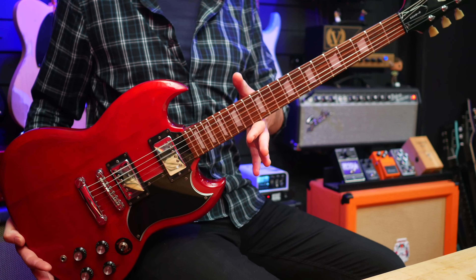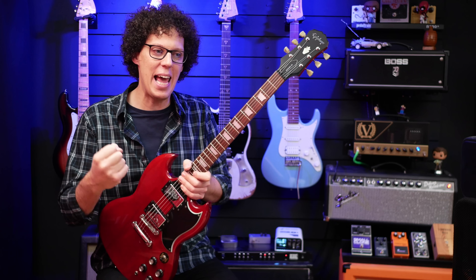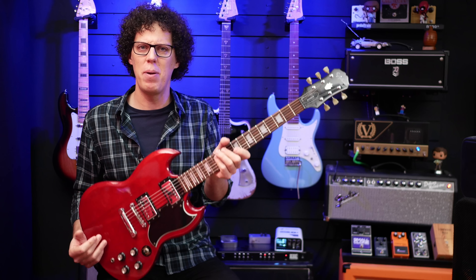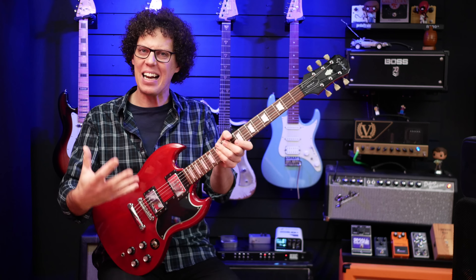This is my Epiphone SG 400 from the late 90s. I always felt that the guitar lacked a little bit of power. It looks angry, it looks evil, it looks like a devil's guitar. But when I plugged it in, it always left me wanting a little bit more. It was a little lackluster.